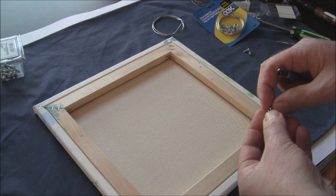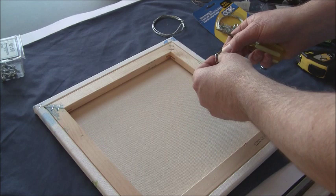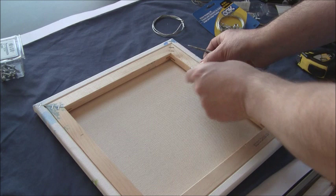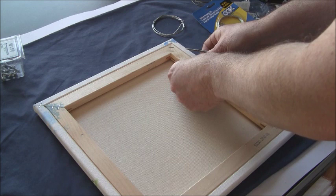I prefer to use D-hooks — or triangular hooks — and I place them in. You see there's a little bump there; the bump normally goes up. In some cases you can put the D-clamp on a bit of an angle, but with this small painting I'm just going to stick with it going completely horizontal, at a right angle.